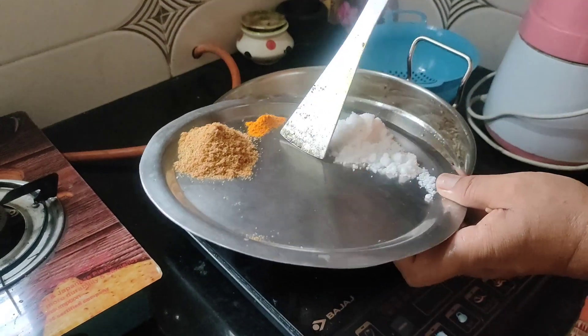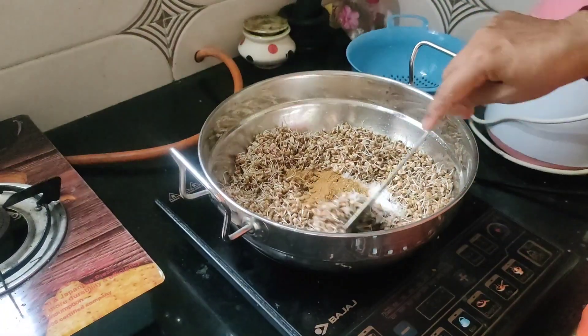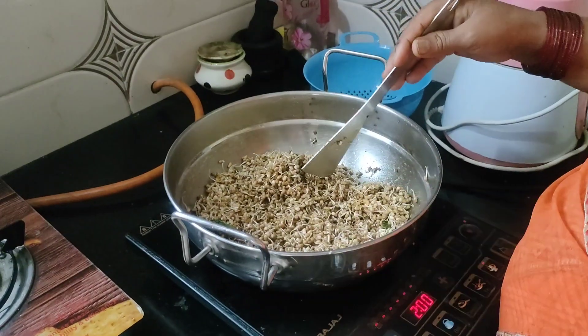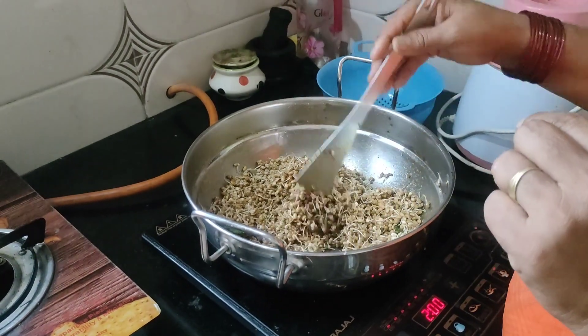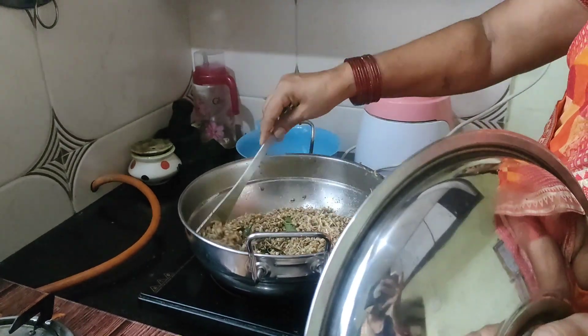We will cook the hot water and cook it. Cook the pot and pour the water with a good water. Pour the water and salt and water. We will pour the water.